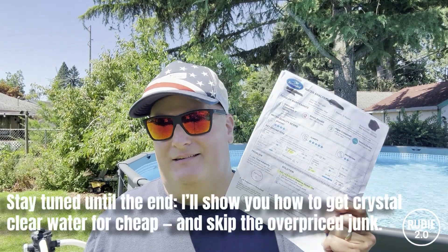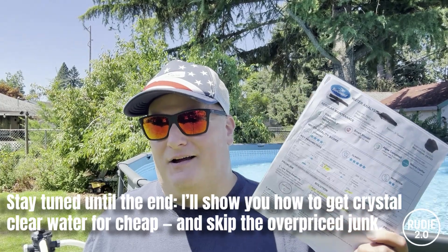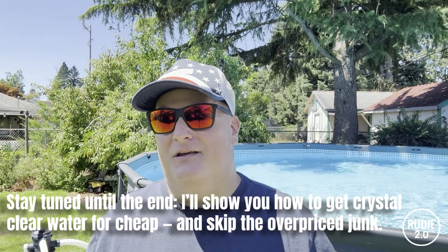This pool behind me is perfectly crystal clear and this is complete. This is the printout that the pool store gave me and it has a list of chemicals they told me to use to get my pool this way. Today I'm going to go over this sheet line by line and show you what's a scam, and then show you what actually works to get your pool crystal clear just like this at a fraction of the cost. Stick with me and let's get into this.